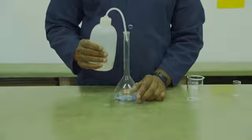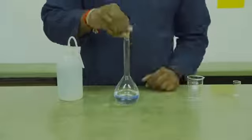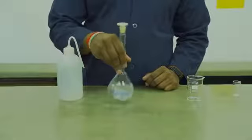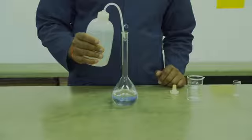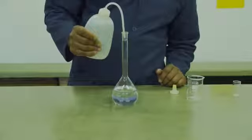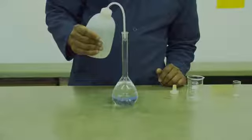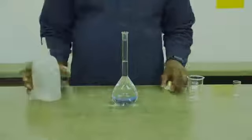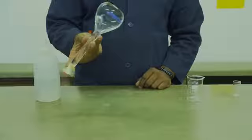You will then fill up the flask halfway with deionized water. Stopper it and swirl it to dissolve the rest of the liquid. Once dissolved, top it up to the mark with deionized water. Make sure that you don't overshoot the graduation mark. You are then going to stopper the volumetric flask and invert it ten times to ensure that the solution has homogenized.